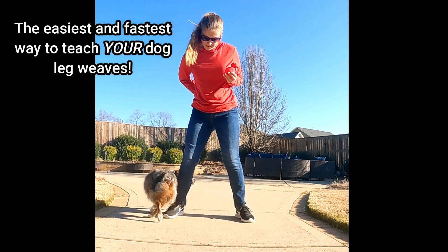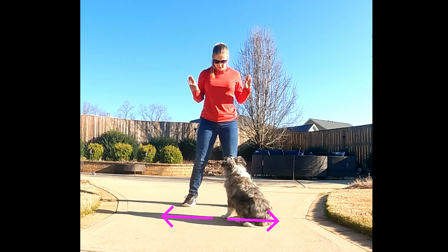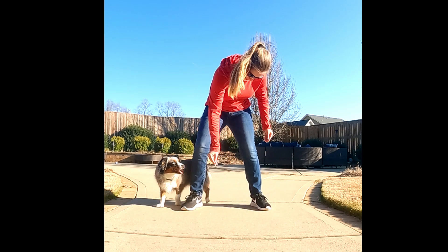The easiest and fastest way to teach your dog leg weaves. Have a treat under each thumb and then spread your knees about shoulder width apart. Then have your dog follow a lure underneath your knee and then following around the other knee, then marking your reward.